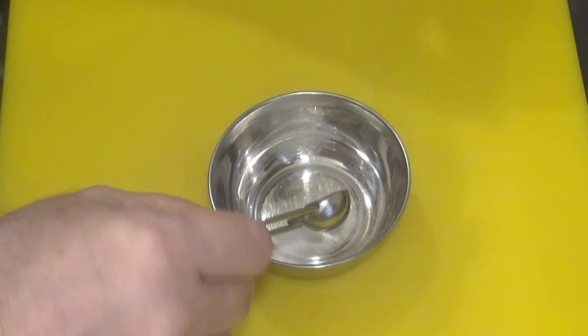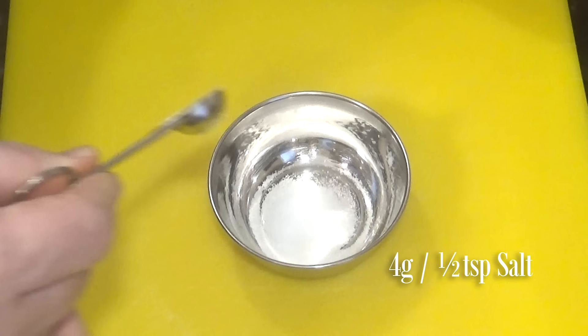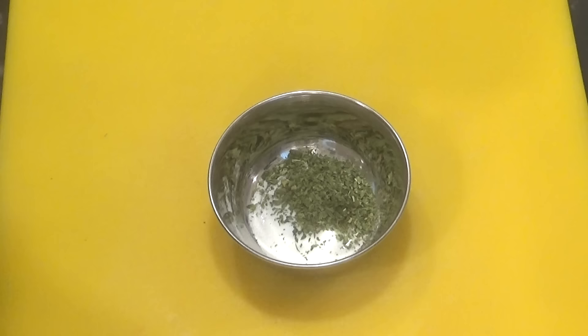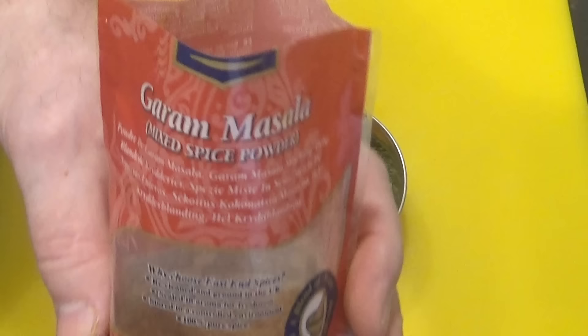Now onto making this delicious Balti curry filling. I'll start by putting the salt and all of the spices together. To a small bowl add the salt. The first ingredient is half a teaspoon of dried fenugreek leaves, also known as kasuri methi. Next is half a teaspoon of turmeric powder. Now one to half a teaspoon of hot or mild chilli powder — that's up to you how spicy you want yours to taste. And the last ingredient is one teaspoon of garam masala. That's it, the five ingredients needed to flavour this Balti curry. Now set that aside for now.